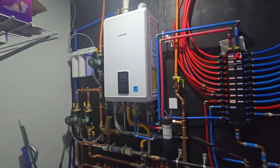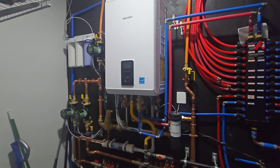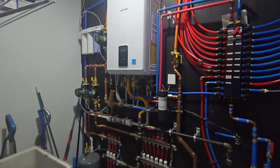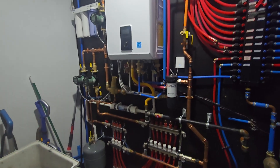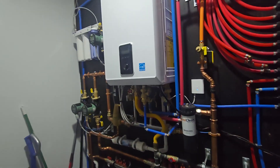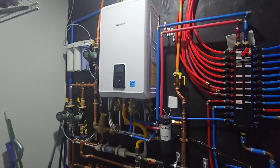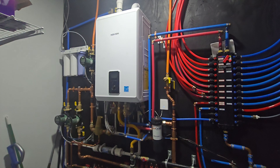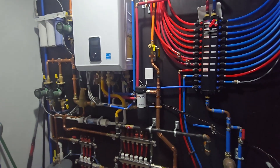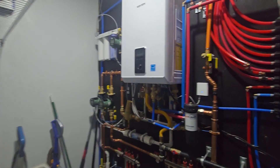I want to discuss the water pressures you'd expect to see within a typical boiler system, and why you would need something like an expansion tank, as well as how you set the initial static pressure of the system and what range you're expected to see the boiler in while it's in operation or while it's heating water. The first thing to cover is how does the boiler itself get water into the system.